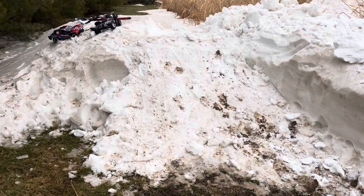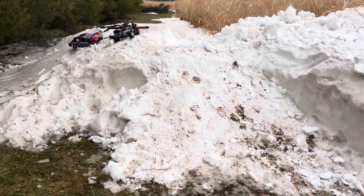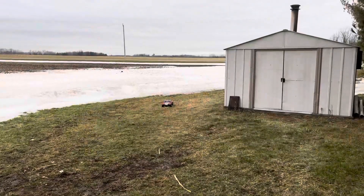This is the finished result. First we'll test it with the Slash and then we'll test it with the Rustler. Here comes the Slash!